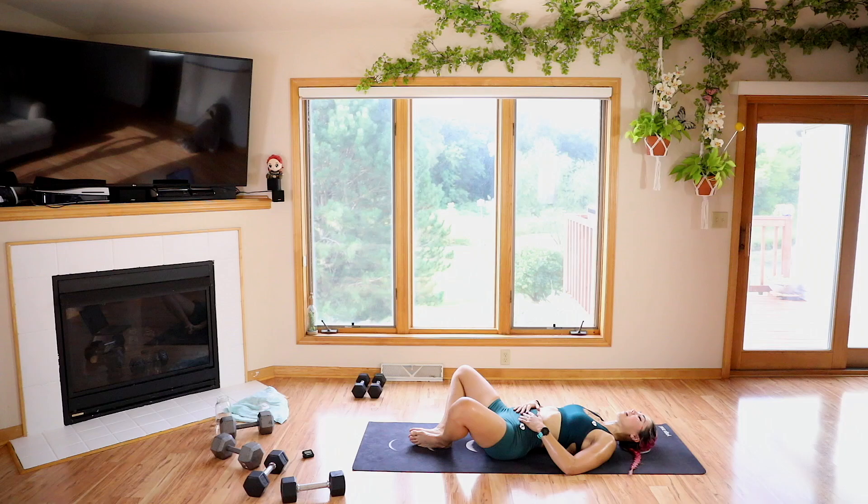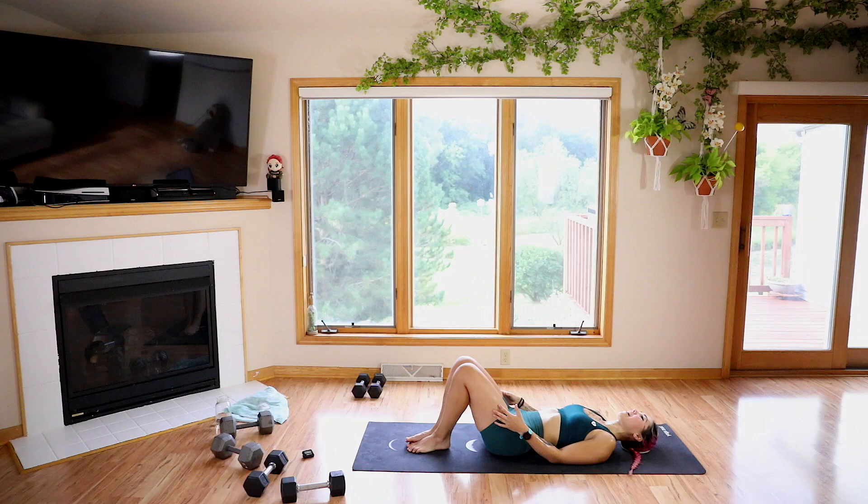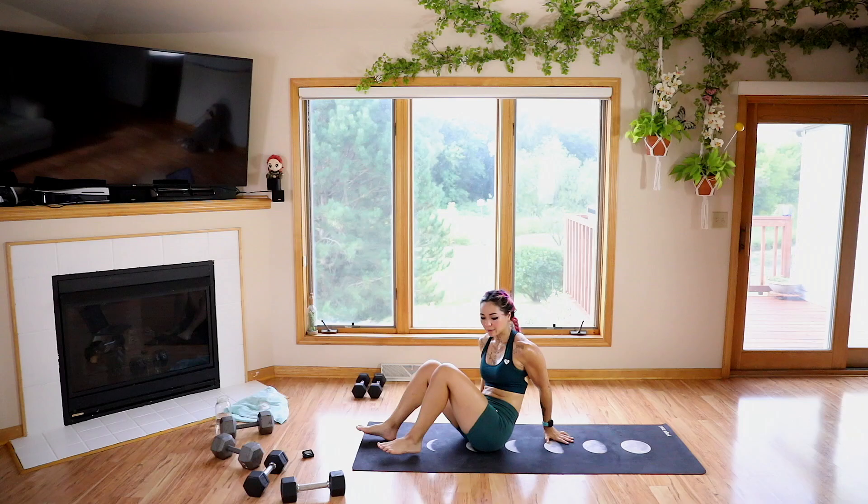Big inhale. Exhale. Take another deep inhale, hold it, and then exhale through your mouth. That felt nice. One more — big inhale, hold, exhale through your mouth. If you need assistance, you can bring your knees close together. We're going to rock up to a seated position. From here, let's have our legs out in front.